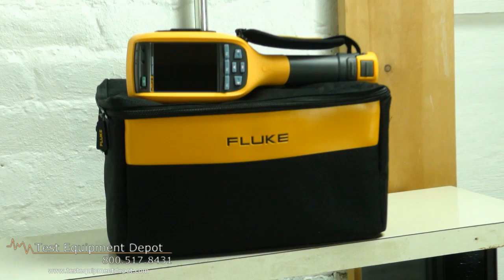Hello. My name is Al Feldman, Regional Sales Manager for Fluke Thermography. I'm here to introduce you to a new family of thermal imagers that will revolutionize the way you work. The Fluke TI-125, TI-R125, TI-110, TI-R110, and TI-100.